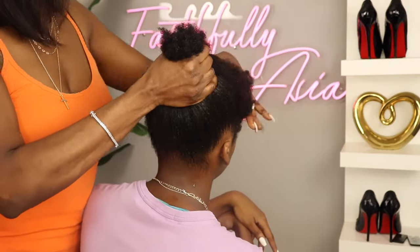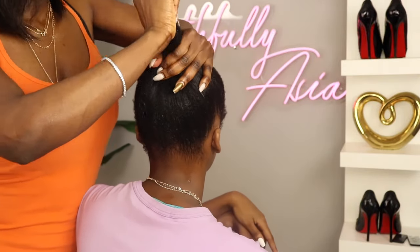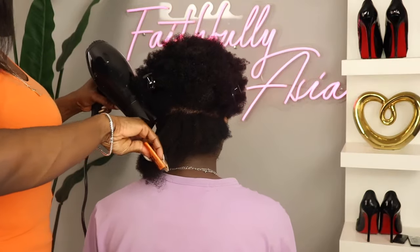I've been seeing a couple of videos on this brush and I wanted to test it out for myself because I haven't seen it done on hair of this texture.